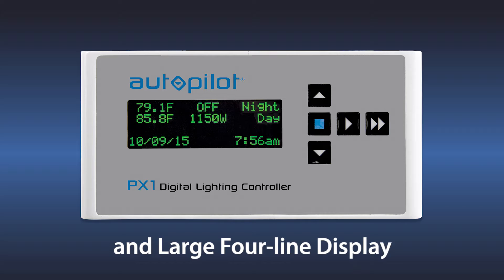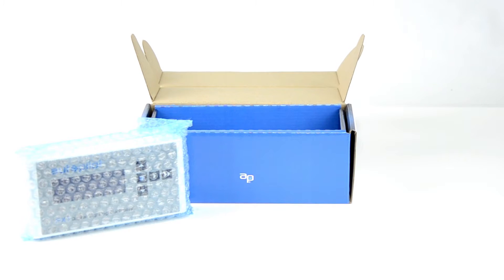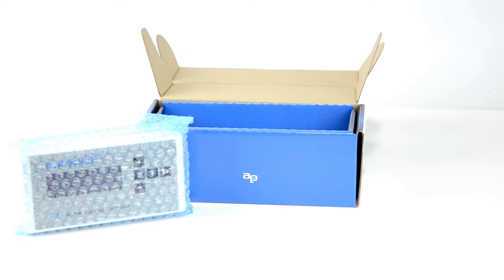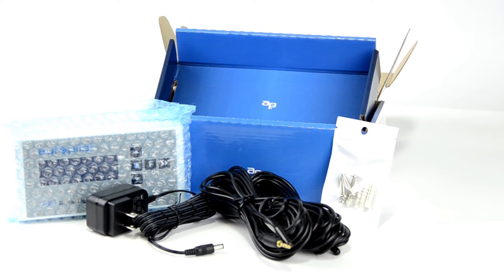When the box is opened, you'll find the PX1 controller in the main compartment on top. Take it out and set it aside in order to lift up the divider and access the components below. These are the AC power adapter, two temperature sensor probes, and a packet of screws and wall anchors for wall mounting.